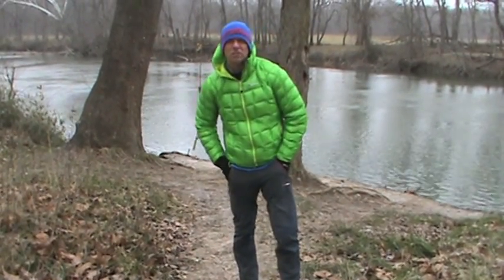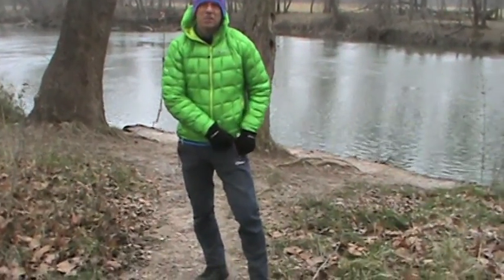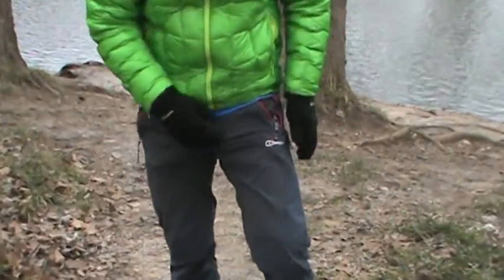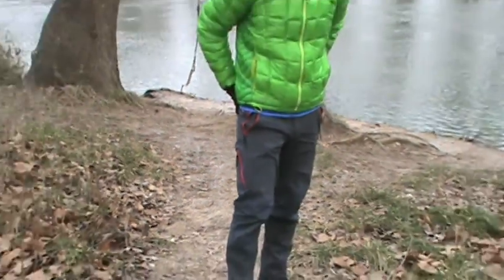There are nice hand warmer pockets on the front of the pants — they actually have a red zipper which gives it a cool aesthetic look. There's also a front pocket on the thigh that you can unzip to store things in, and there's also a rear pocket.